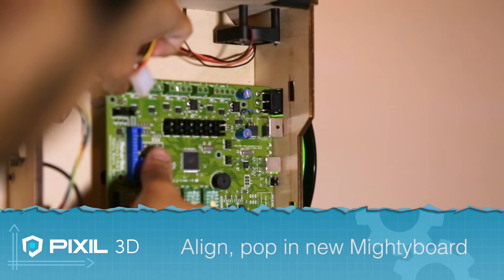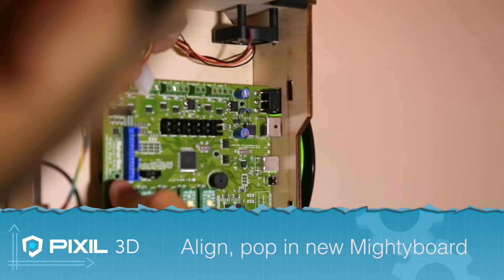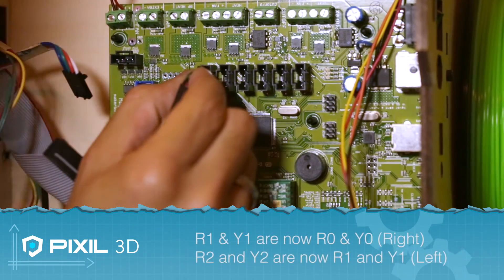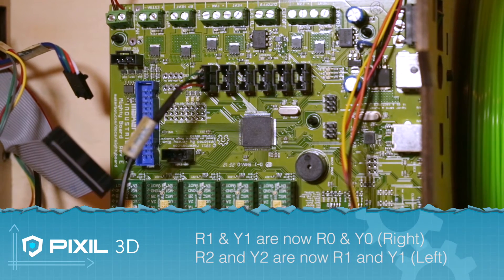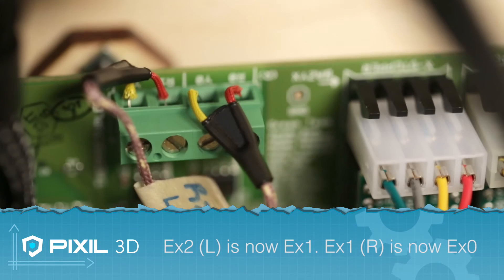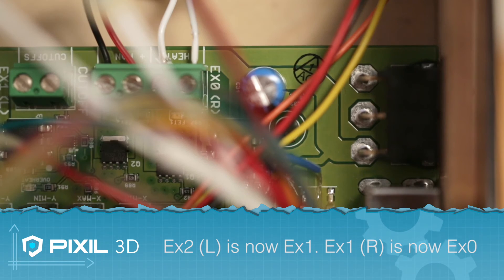Now you can align the new Mighty Board into the cutouts and snap the pins into place. Now it's time to reconnect all the cables. You'll want to take note that R1 and Y1 are now labeled as R0 and Y0. Also, EX2 and EX1 are now EX1 and EX0.